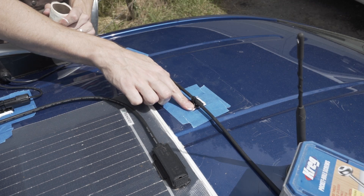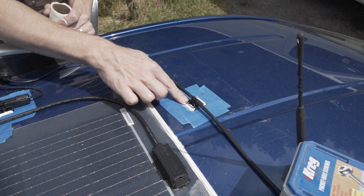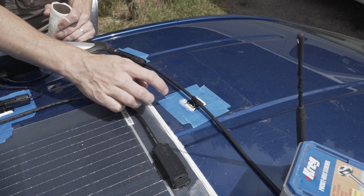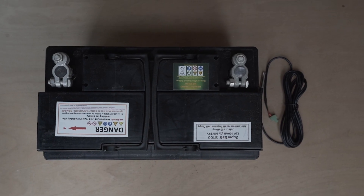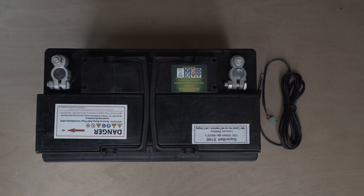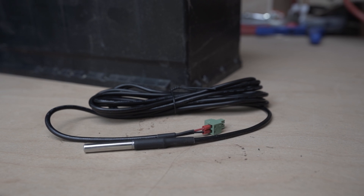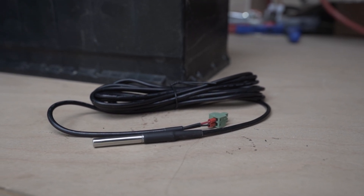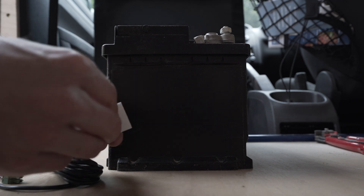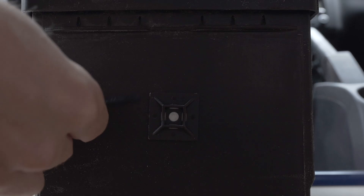To finish it off, we use some cable mounts, cable ties, and some adhesive to hold the wiring in place. A little later down the line we'll come to our final fix of the electrics. We can connect the panel to the leisure battery. I'm going to start here with a temperature gauge — simply take a mount and a cable tie, apply it to the side of the battery, and cable tie your temperature gauge in place.